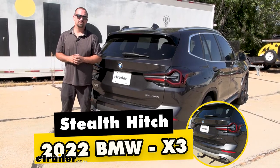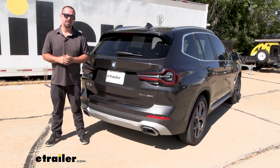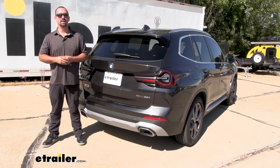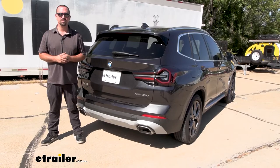Hello neighbors, it's Brad here at eTrailer and today we're taking a look and installing the Stealth Hitch on a 2022 BMW X3. This is going to be the one with the towing package, which is going to allow you to have the wiring necessary and the ball mount to be able to tow a trailer safely.